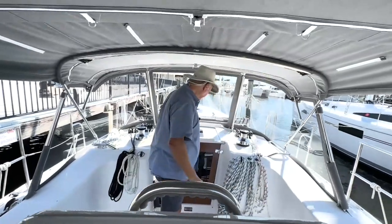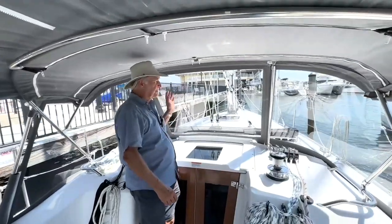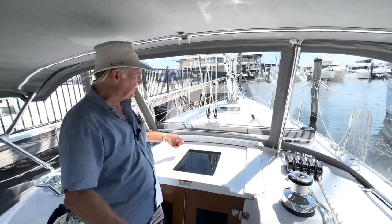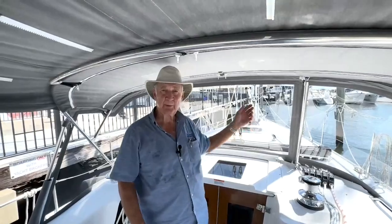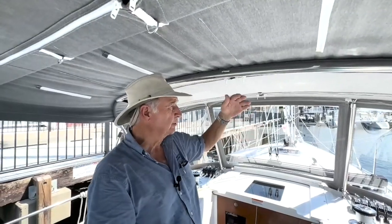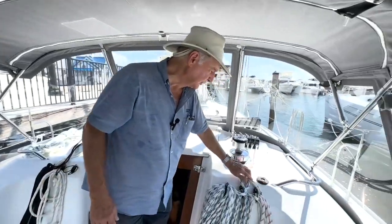The other thing we do that's a little bit unique is this center panel. Virtually all center panels unzip. We have a tack here and a zipper, so we unzip that and unzip this. We pull the panel back — you can't roll up polycarbonate — so we pull the panel back and have hold-back straps that click onto these little D-rings and actually hold this center panel nice and flat up here. And you get a real nice breeze through the boat.